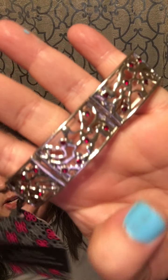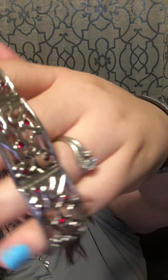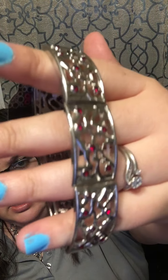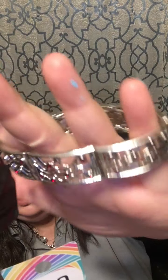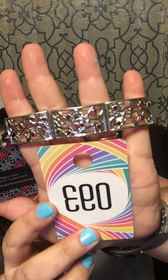Number 93: a silver stretch bracelet with a vine design and red rhinestones. This is gorgeous and it does stretch, so it's super cute. This is number 93.